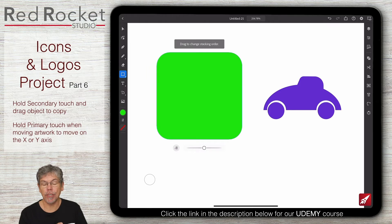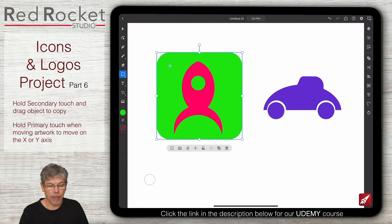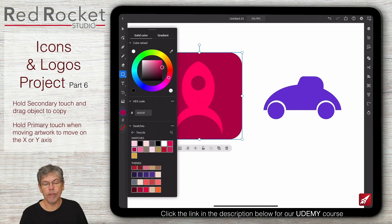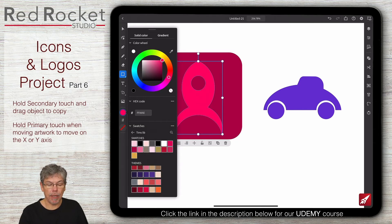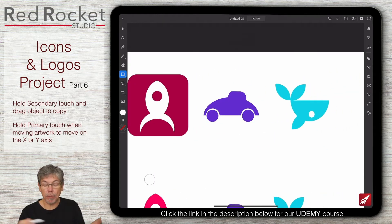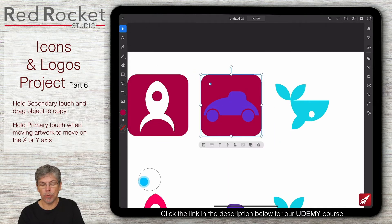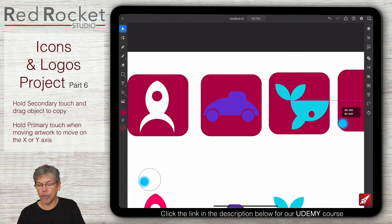All I've got to do is send that to the back using this little option that allows me to change the stacking order. It might take a while because there are a lot of objects, but it will eventually move it right to the back. This one is going to be the same pink as that one - actually red I think. Then I'm going to take the shape itself and make that white. Because I've already got the rectangle I can just click on it, hold down secondary touch, and drag to make a copy for each icon.